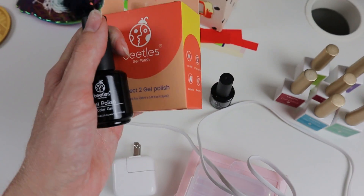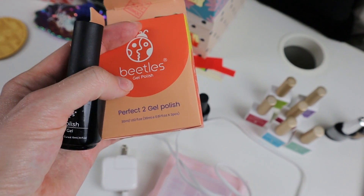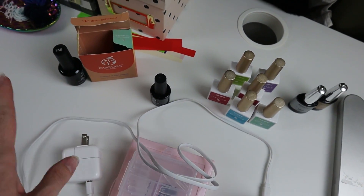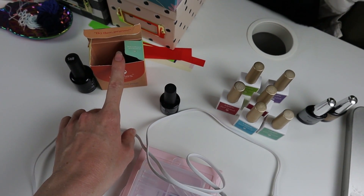Then we have Beatles nail polish — a black and a white. A lot of my stuff is Beatles and I really like the brand. I think it's a good price brand. I'm going to say this was also about $6.